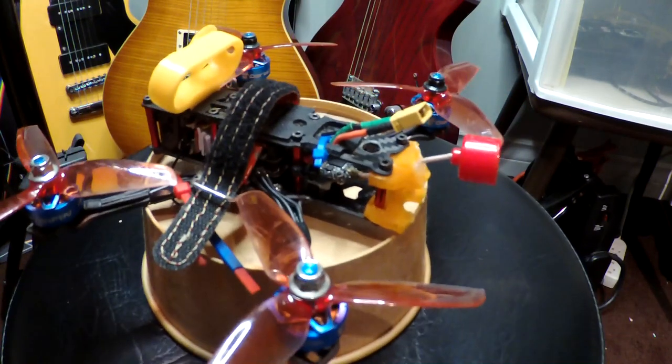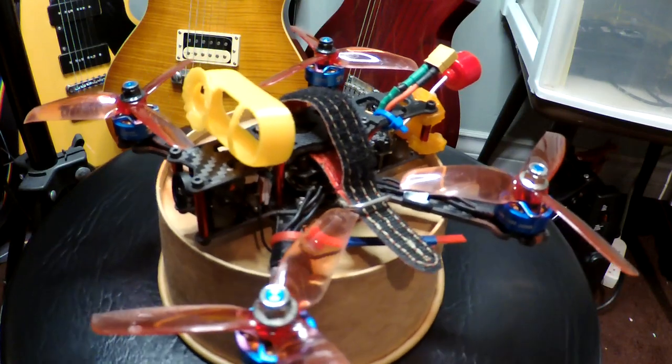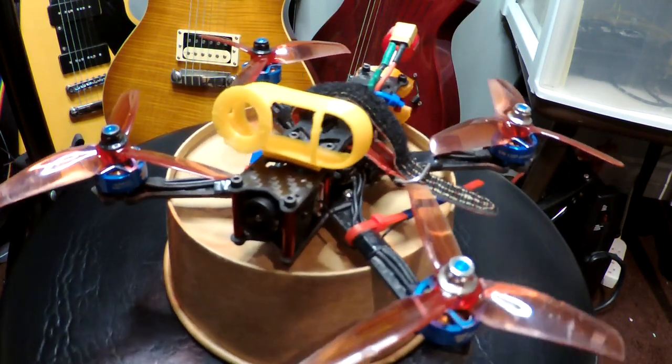The camera is the only thing that needs sorting out. Otherwise, this is a great flying little drone. I really like it. It flies almost like a 5-inch, but a bit quieter.